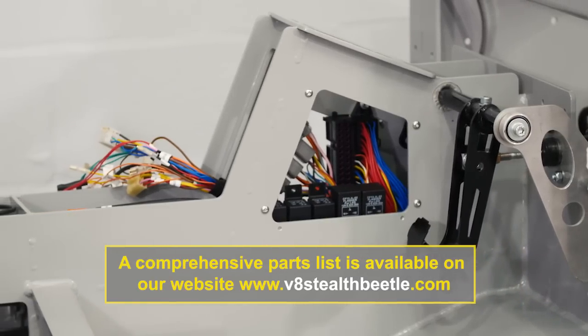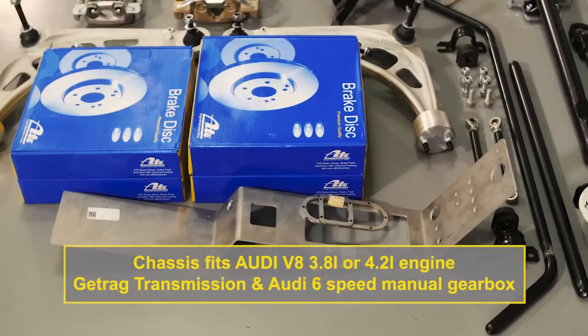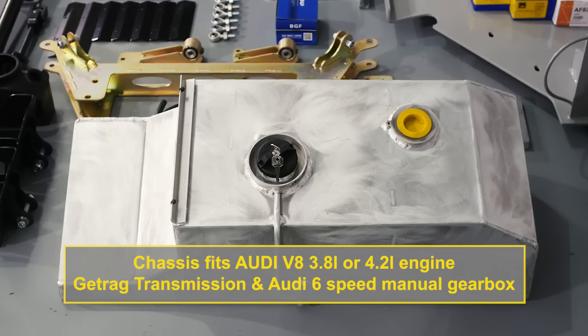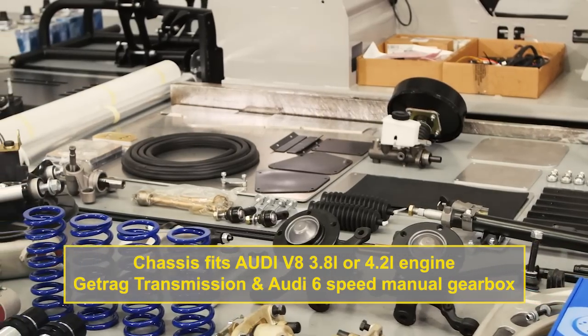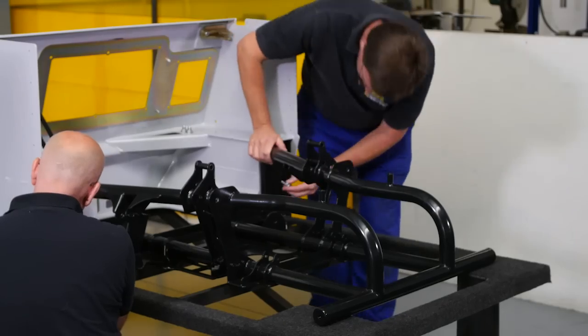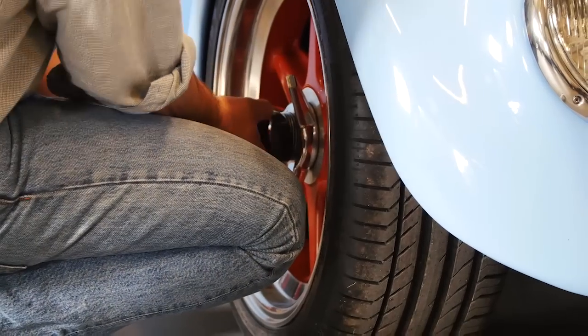Apart from these components, you will need to provide your own body and an engine and gearbox. The chassis is designed to accept the Audi V8. If you choose to install an alternative power plant, you may need to make some small modifications to the engine mounting points or the engine cradle. You will also need a set of wheels, which we can supply.